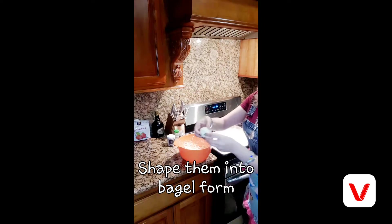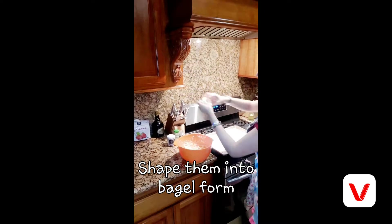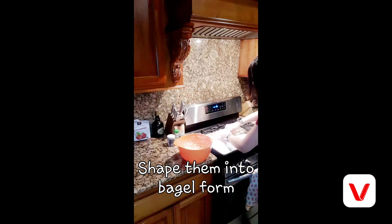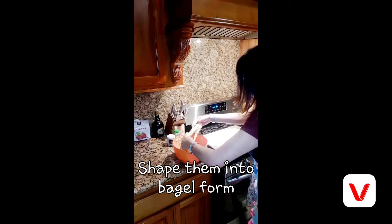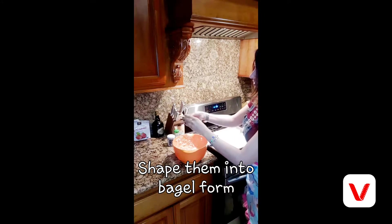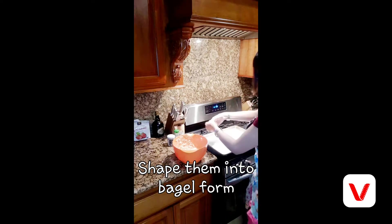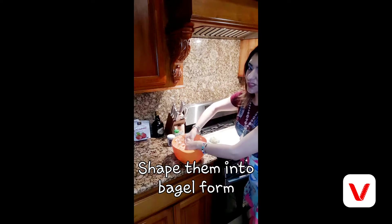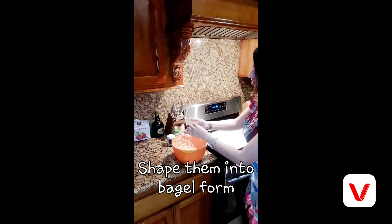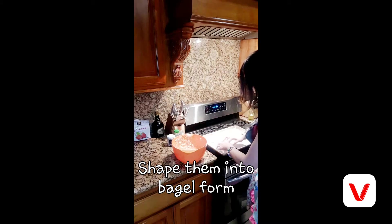Make it round with a little hole in the middle — just like so. Put it down and repeat. Make a nice little hole in the center. It doesn't have to be absolutely perfect — it's all good. And if you don't want a hole in the middle, like if you want a burger bun, you don't have to put a hole in the middle.